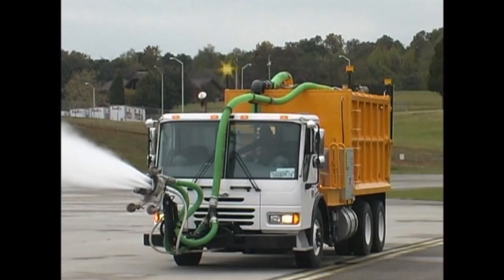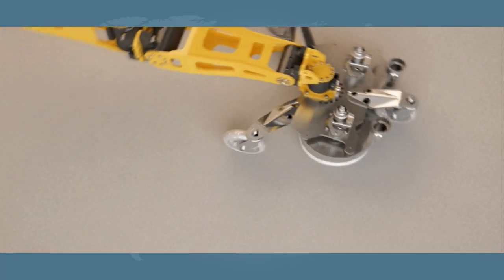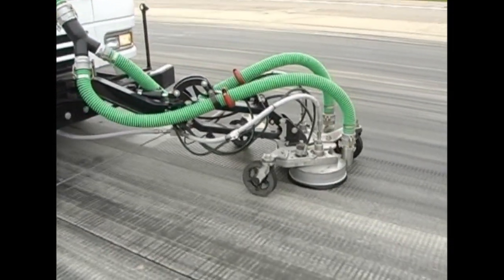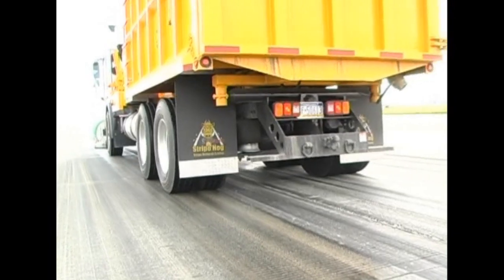Here at Water Blasting Technologies, we have popularized a much different pattern of removal known as the linear method. With this method, the cleaning head or cleaning heads move in a fixed position down the entire length of the runway in the exact same direction as aircraft land. Let's take a few minutes and consider the two methods, including the advantages and the limitations of each.